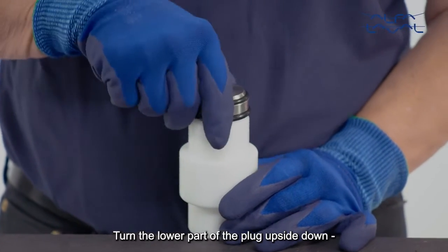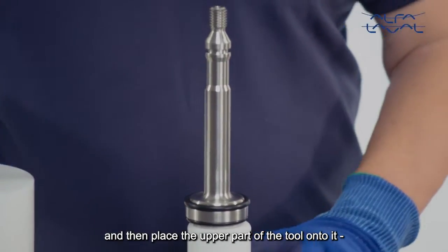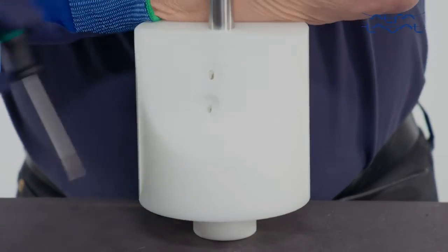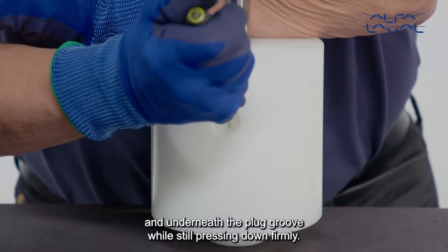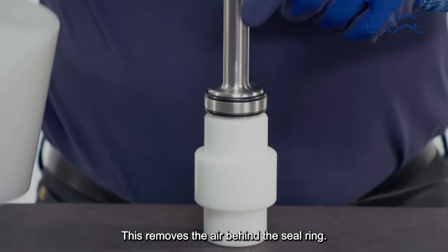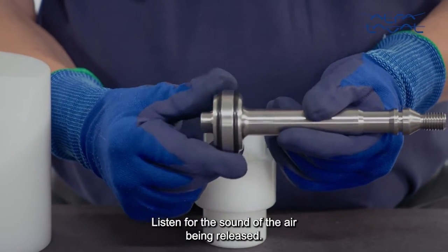Turn the lower part of the plug upside down and then place the upper part of the tool onto it while pressing firmly on top of the tool. Next, insert the screwdriver into the exhaust hole and underneath the plug groove while still pressing down firmly. This removes the air behind the seal ring. Listen for the sound of the air being released.